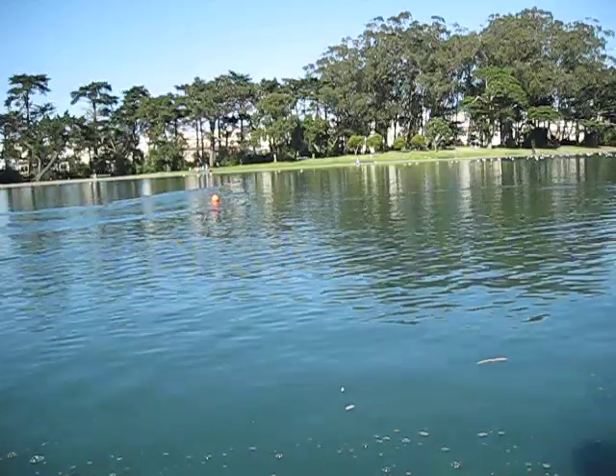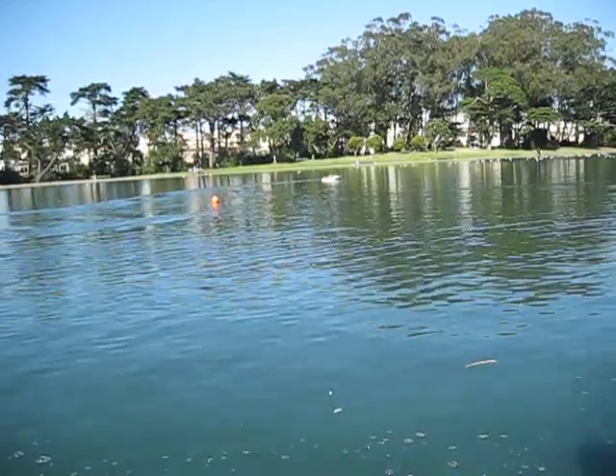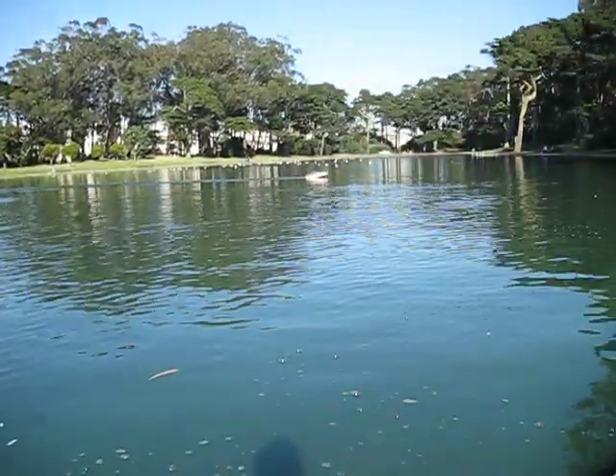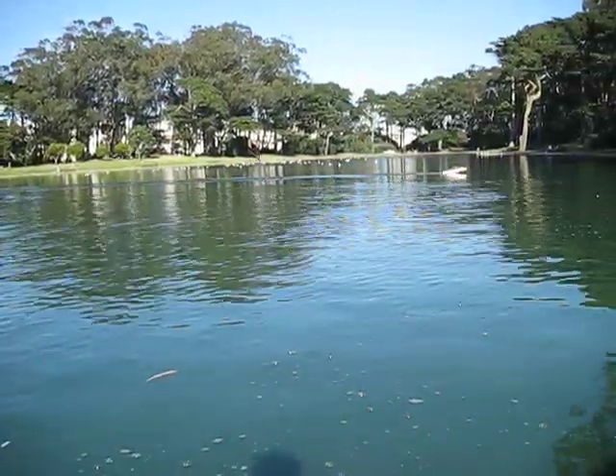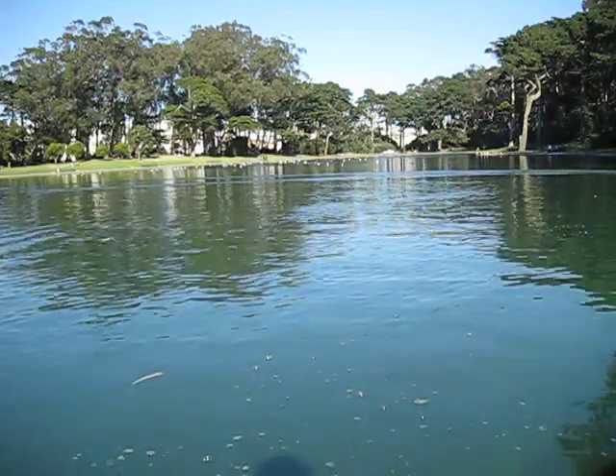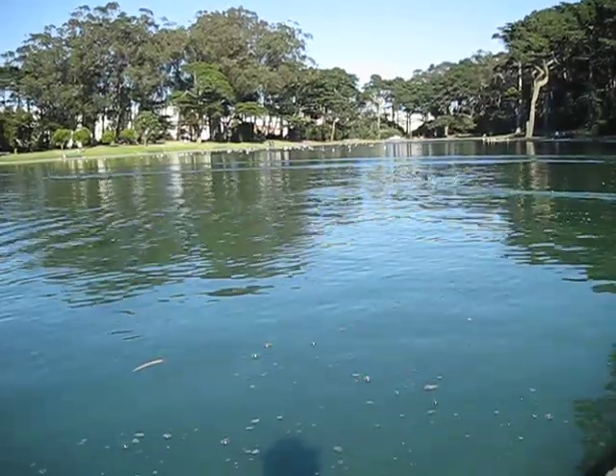It's kind of hard to see, but we're going out a bit of ways — I'll bring it back. This boat uses an AstroFlight 40 marine geared motor on eight LiPo cells.